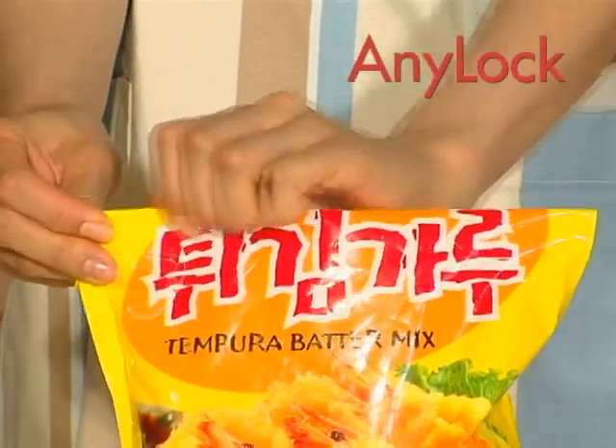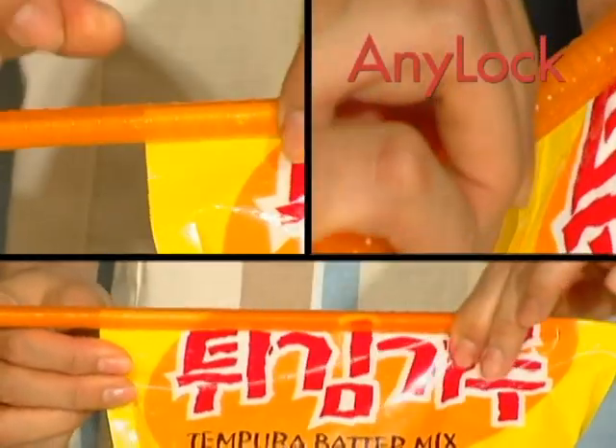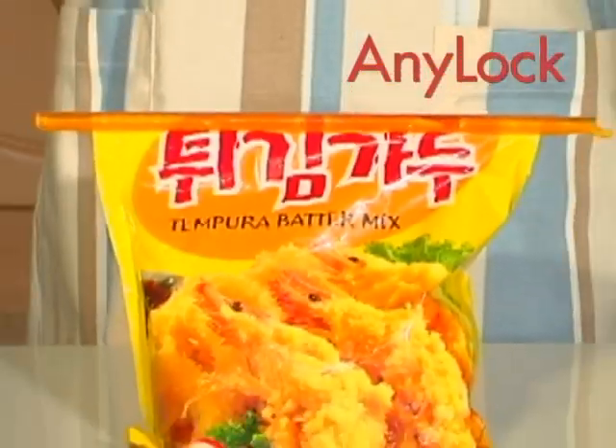Anylock is so simple. You just fold the top of the plastic bag and slide the Anylock rod across the bag. That's it. See? It is perfect.